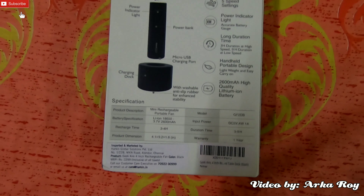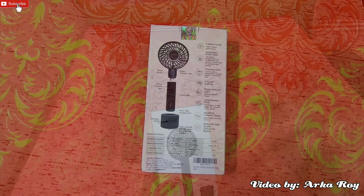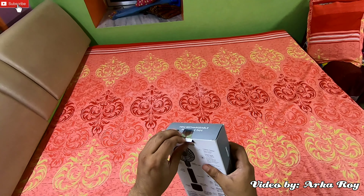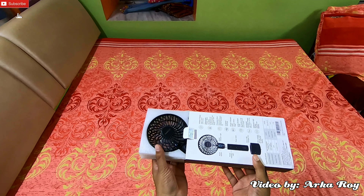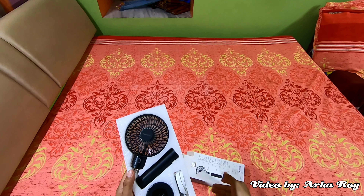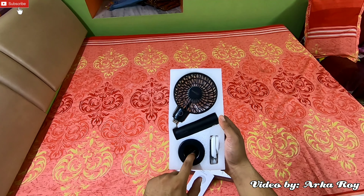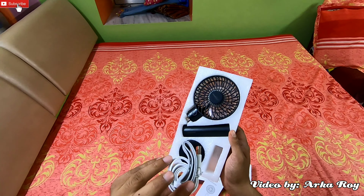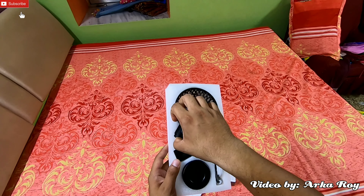It also comes with a one year warranty. Now I will show you what is inside the box — it's time to open the box. So here is the setup: we are getting one user manual, the main fan unit, the power bank, the charging dock, a charging cable, and one lanyard to hang the fan on your wrist or somewhere else.